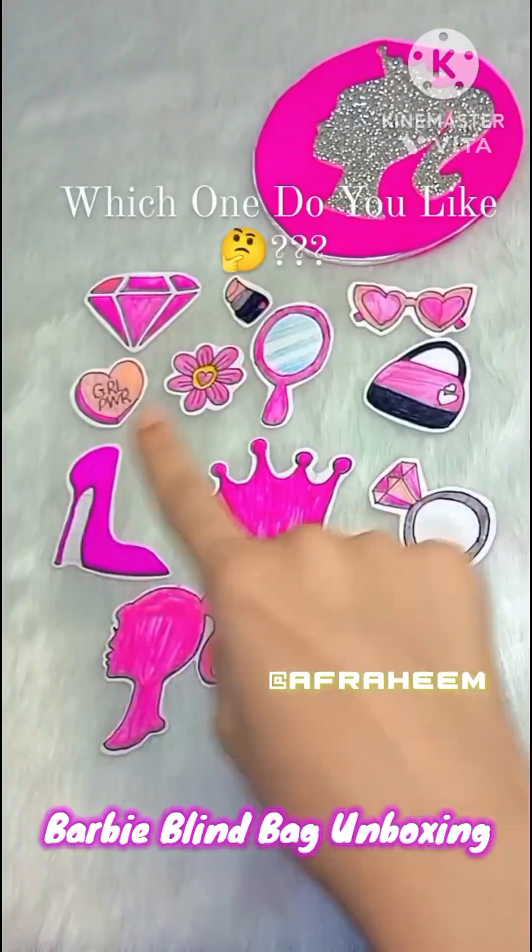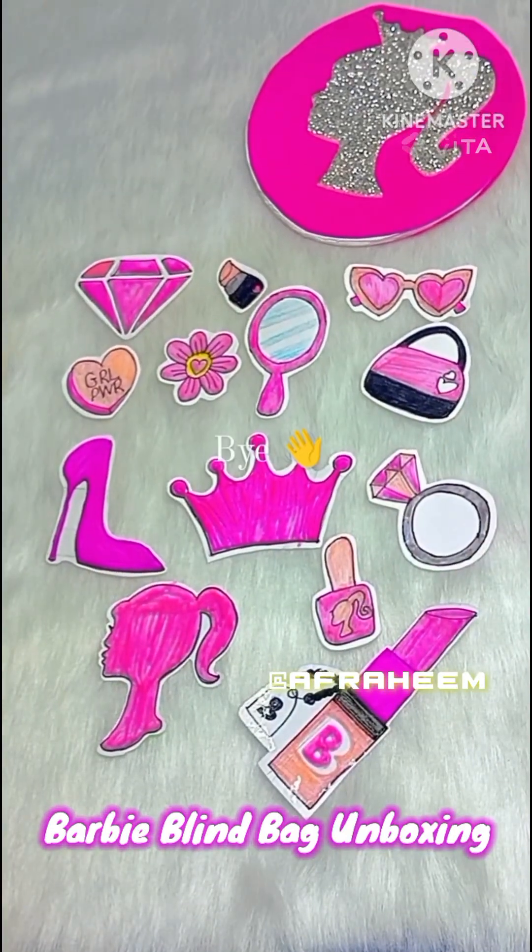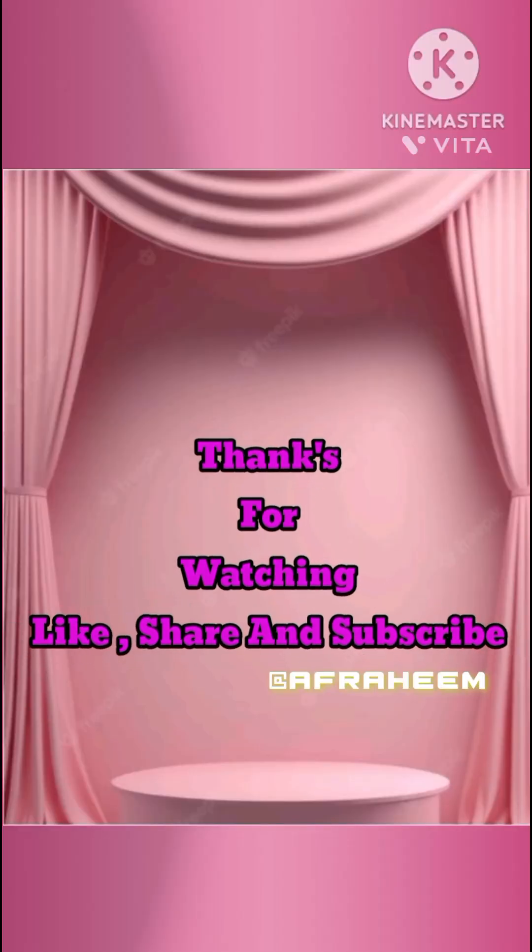Please tell me which one is your favorite in the comment box! I also made a Barbie crown, which is my personal favorite. We'll see you in the next video — bye bye!